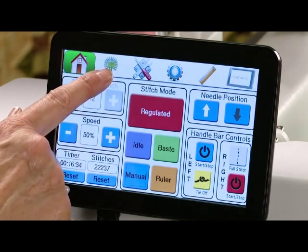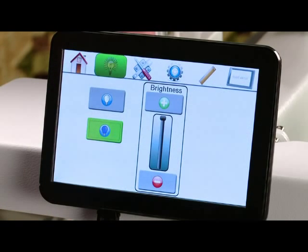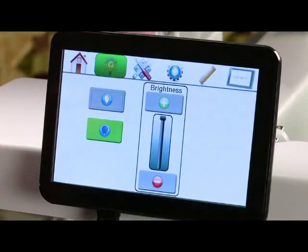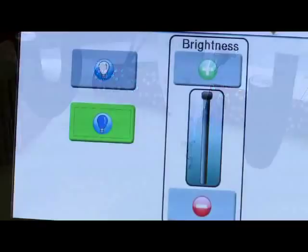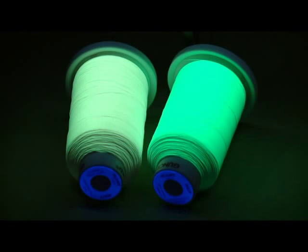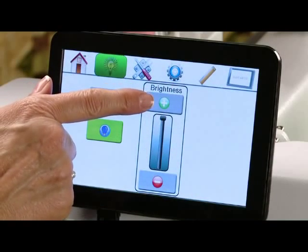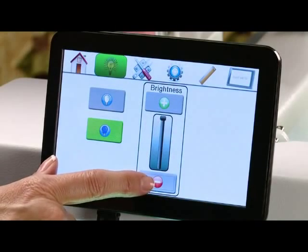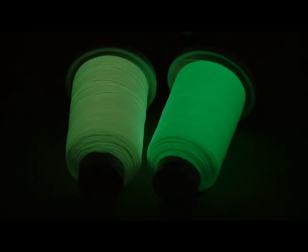Our next icon is our lights. This is where you'll go to turn your lights on or off. We also have a black light function — if you'd like to sew with glow-in-the-dark thread we can activate the black light. Your dimmer to brighten or dim your lights, simply touch the plus or minus.